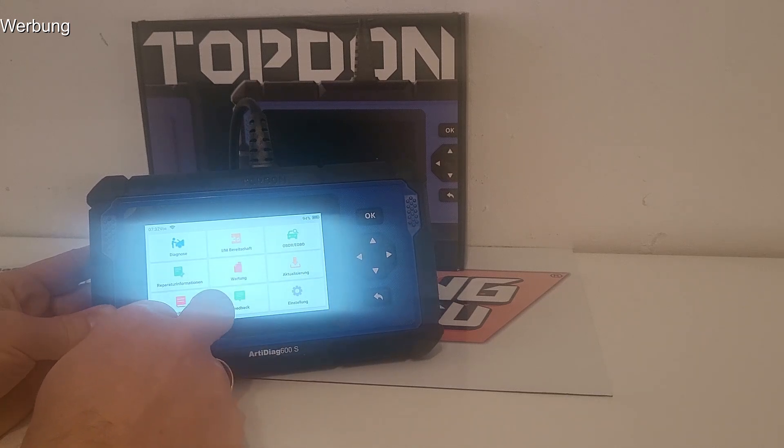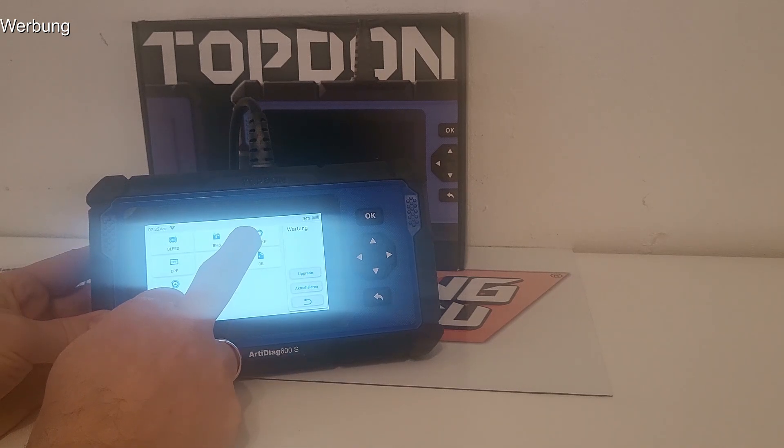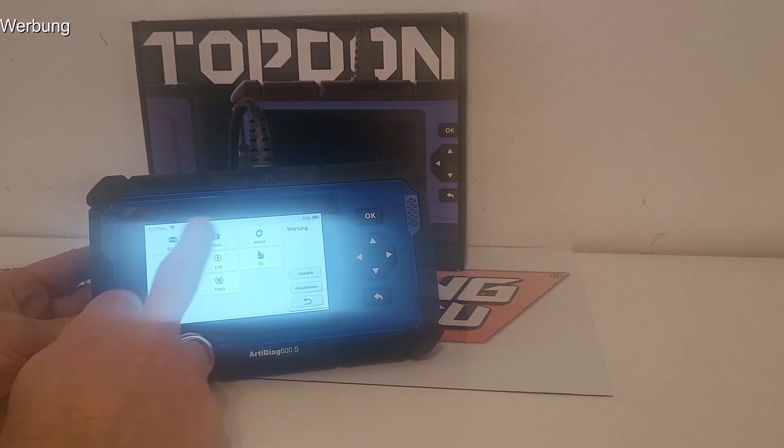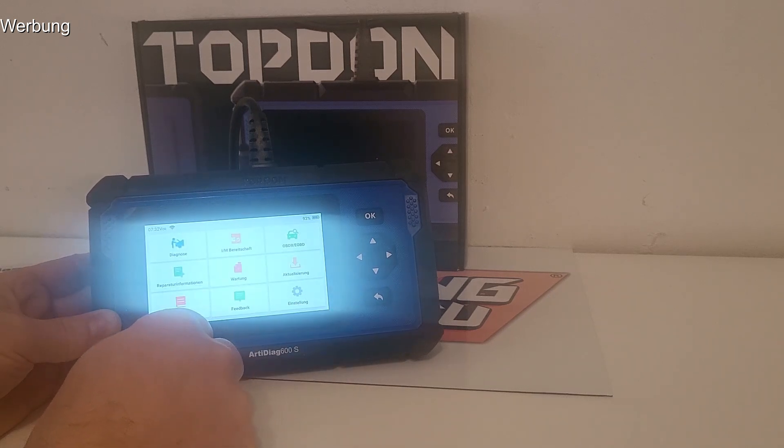Es gibt die typischen Wartungsservices. Man kann Dieselpartikelfilter regenerieren, die Parkbremse öffnen wenn man die Beläge wechseln möchte, hinten die Parkbremse zurückfahren. Das Reifendruckkontrollsystem kann man justieren und zurückstellen. Ölservice – ganz normal einen Reset machen. Bremssystem, ABS und Co. Also eigentlich alles, was man sich prinzipiell vorstellen kann.